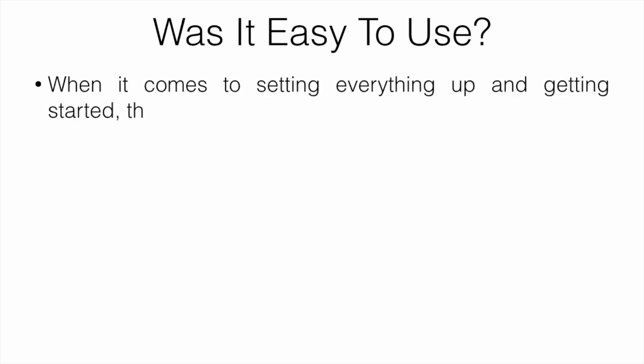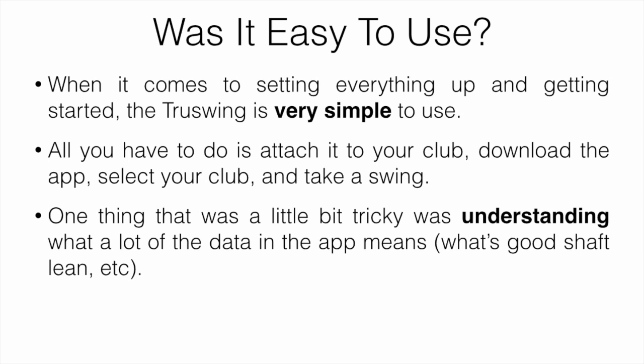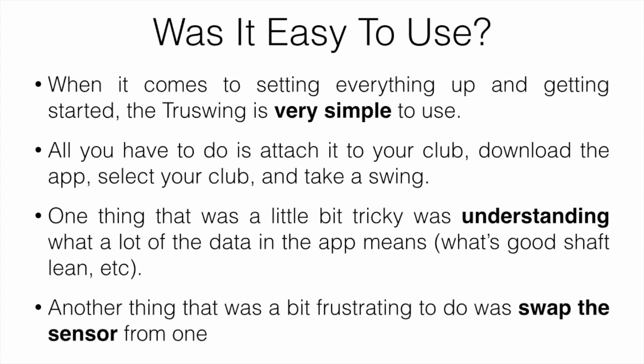When it comes to setting everything up and getting started, it was very, very simple — attach it to your club, download the app, select your club, and take a swing. One thing that was a little tricky was understanding what a lot of the data in the app means. Another thing that was fairly frustrating was that you basically have to swap the sensor from one club to another after each shot. There's only one sensor, and buying 13 or 14 different sensors is going to get pretty pricey.